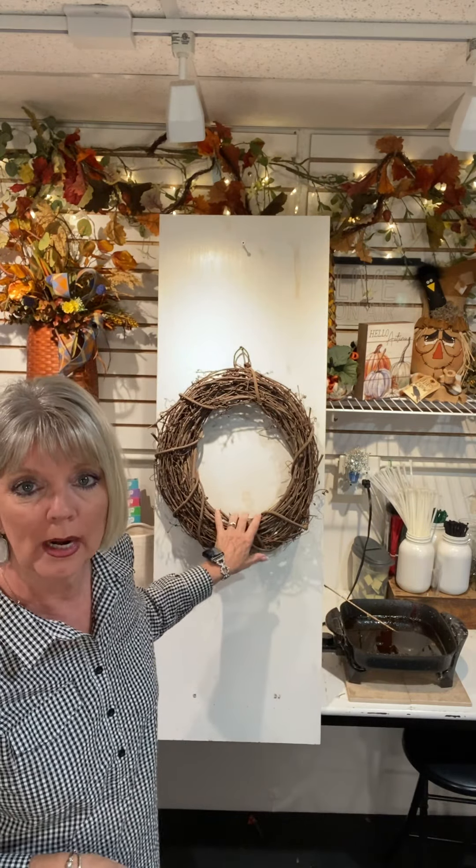Hi everybody, happy Thursday! Doreen from Door Designs, hope you guys are all having a great day. Today I'm going to be doing a design on about an 18-inch round grapevine wreath, and we're going to use some different floral bushes that we're not going to pull apart. This isn't going to be a long design because it goes by so quick.